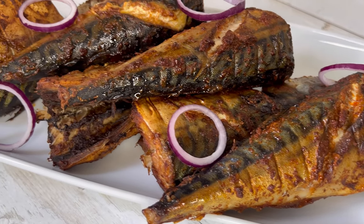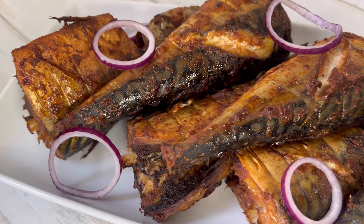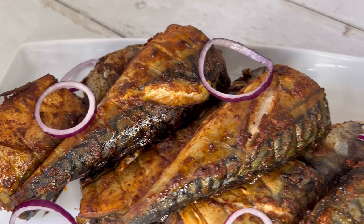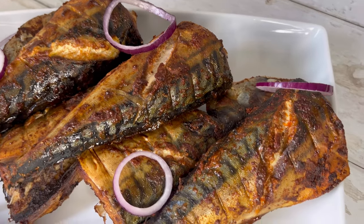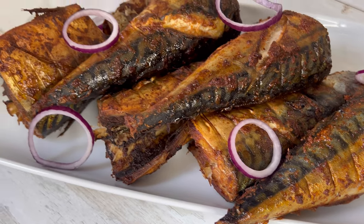Hey guys, welcome back to Peace Kitchen! I hope you're all doing well. Today I'm going to show you how I made this oven grilled mackerel. I recently had a barbecue at home and everyone loved this mackerel, so I thought why not make it again and share the recipe with my YouTube family. Stay with me and let's get started.